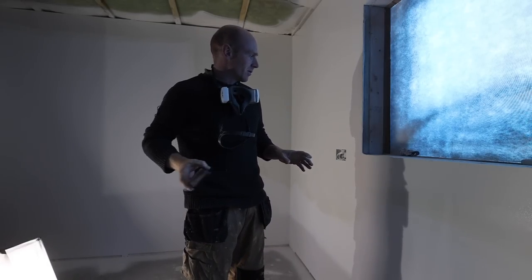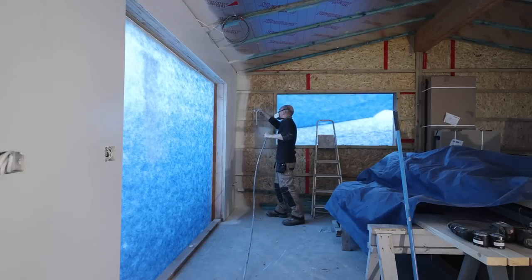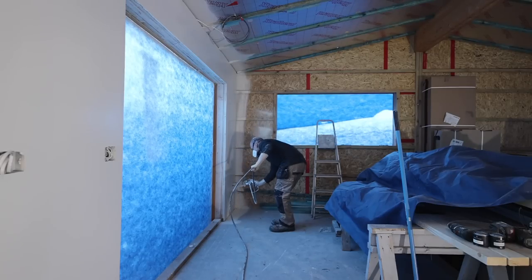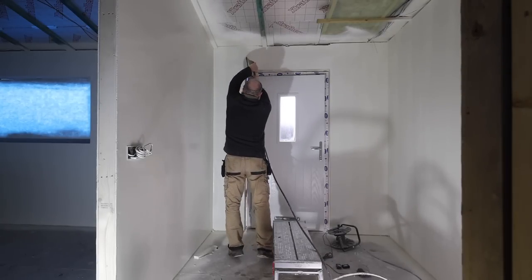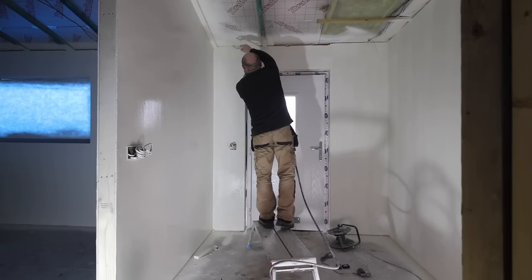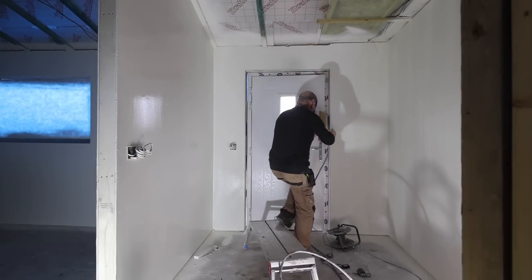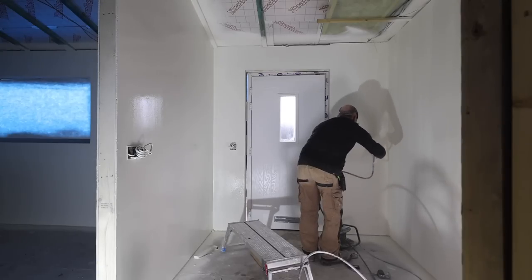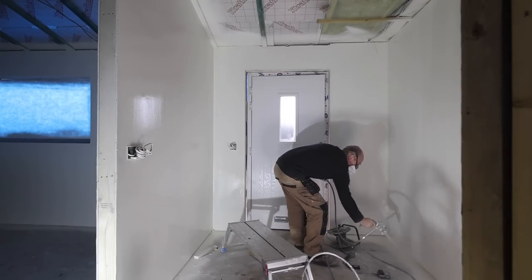We're getting way more paint on, which means we're getting through more, but equally there are no lines at all. It looks really flat.